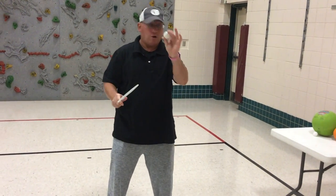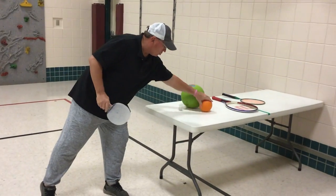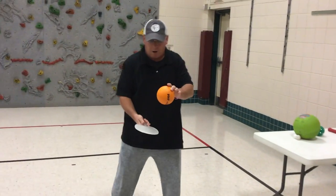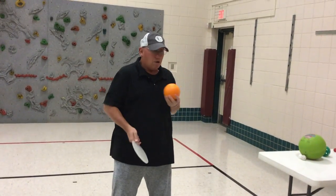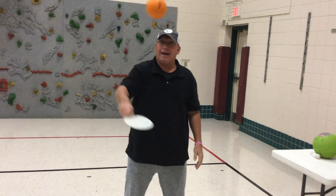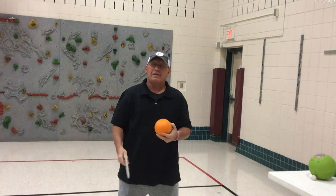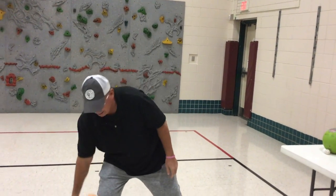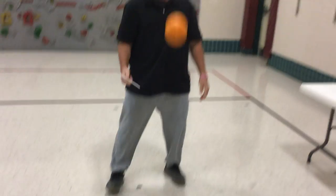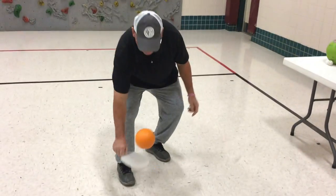Now, if you don't have a regular ping pong ball, you can try this with a little foam ball. You can do your ups or your ups backhand. If that's a little too difficult, we can always try this: up, let it bounce, up, let it bounce — alternating that way.